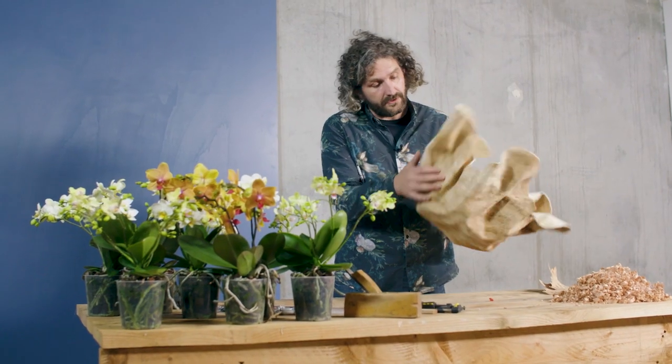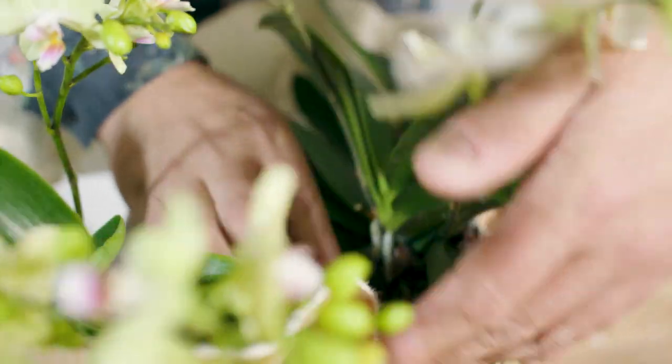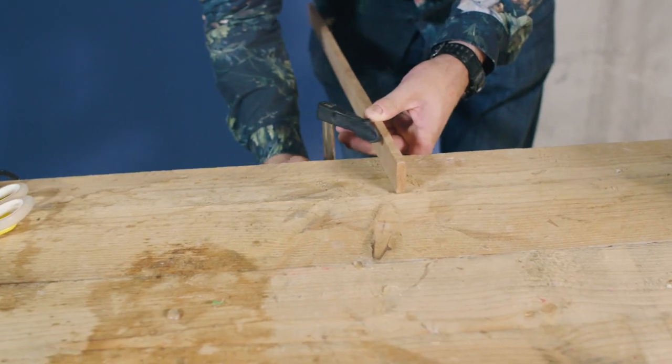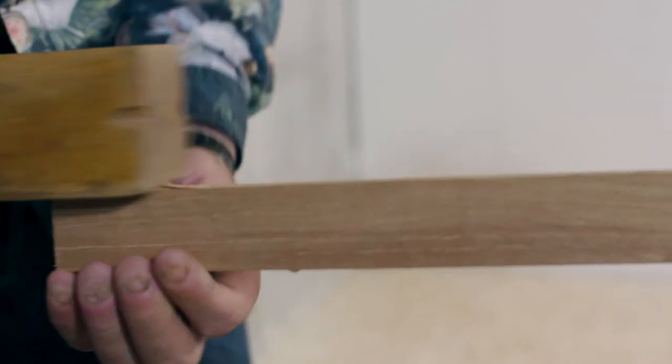We've attached this beautiful cow skin and now comes a very simple part. We're just going to place the orchids in and look a little bit at the shape, how it's growing. The nice thing is, as soon as we plant our orchids, it suddenly comes alive. We take our clamp, put it on, and then we have this really cool old-fashioned wood carving item.